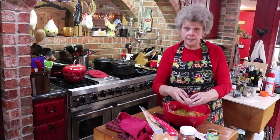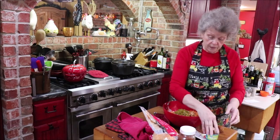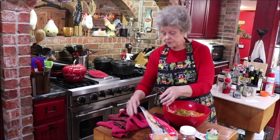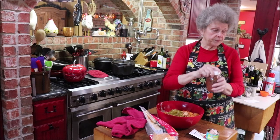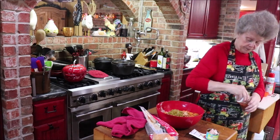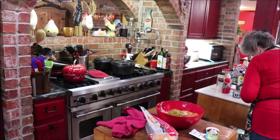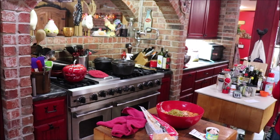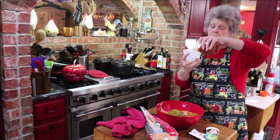I didn't do it yet, but you need to spray your loaf pan with a little bit of cooking spray. And we're going to need about two-thirds of a cup of salsa.